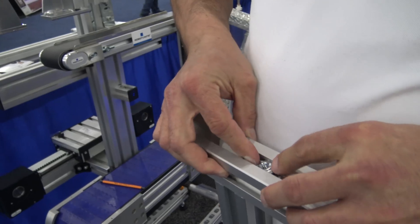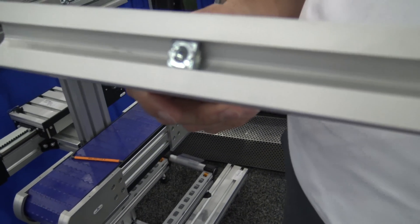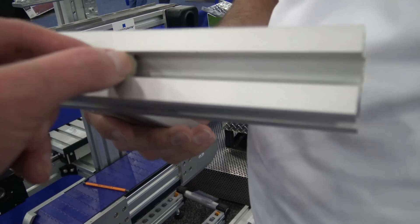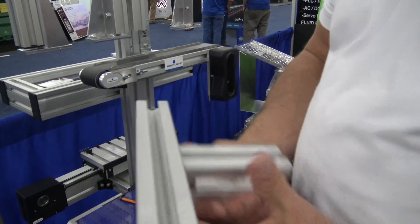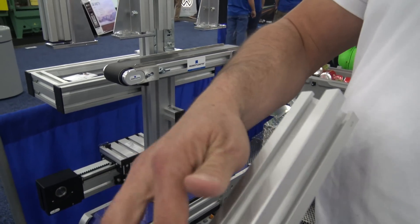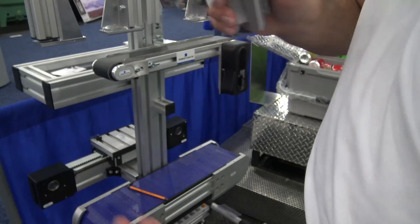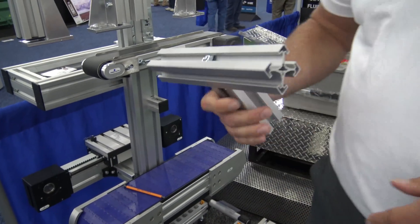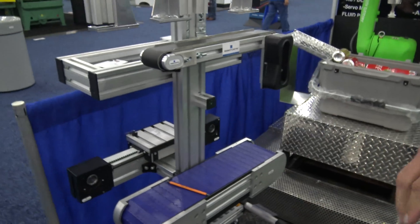Our T-nuts are a little different — they have a leaf spring on the back and are post-build insertable. You can drop them right into the slot, give it a twist, and it locks right in place. So you don't have to worry about sliding them in, which is another common problem — you don't have to worry about gravity at all with our aluminum extrusion fasteners.